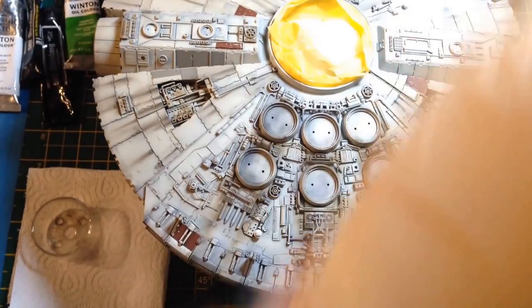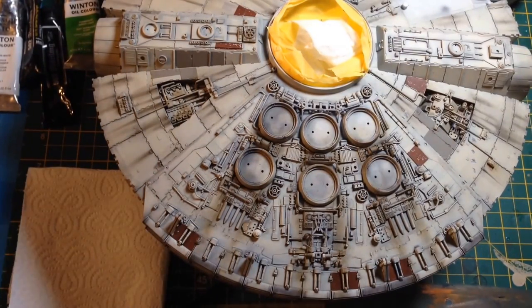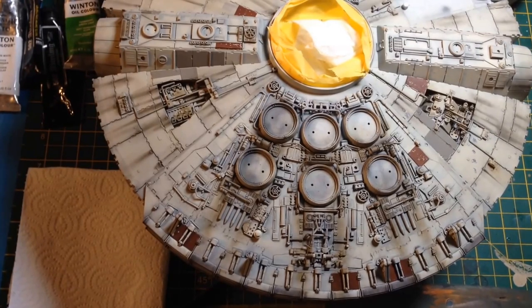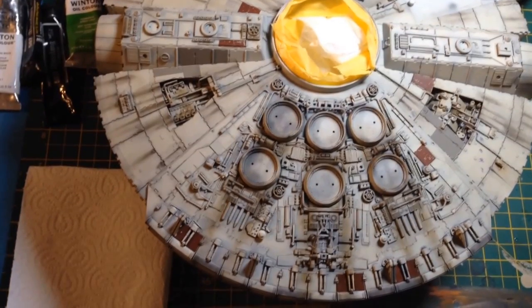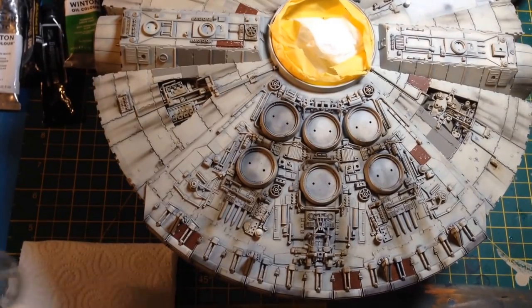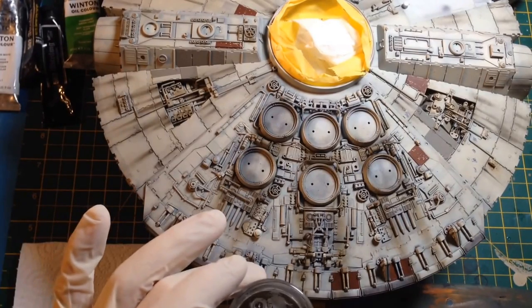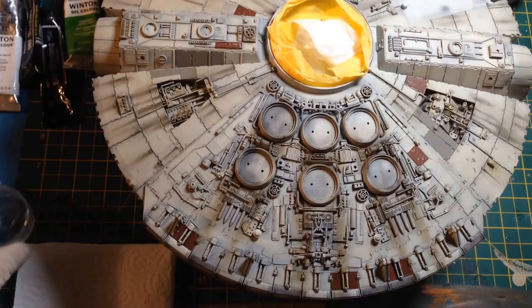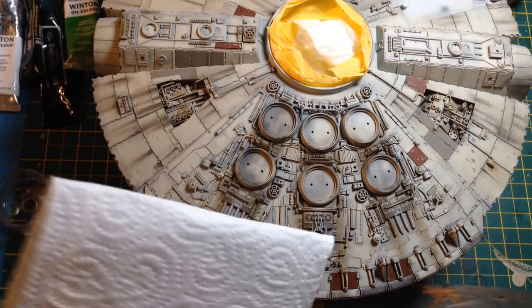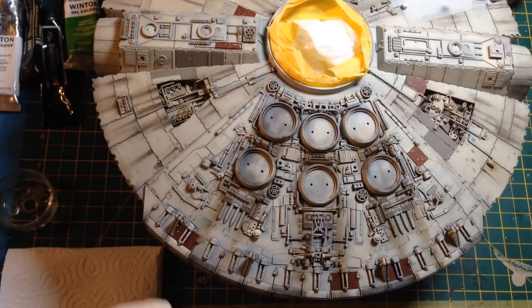I'm using MIG 502 Abteilung Oils. You can use normal artist oils or any other modelling oil paints — I just like MIG's because they've got Starship Filth and Engine Grease. For the technique, all I need is some thinner — odourless turpenoid, odourless artists oil thinner. Odourless is important because it doesn't stink. You can use mineral spirits or white spirits but they're stinky. I have a palette with a blob of Starship Filth, and for a subtle streak I'm going to use a big flat brush.